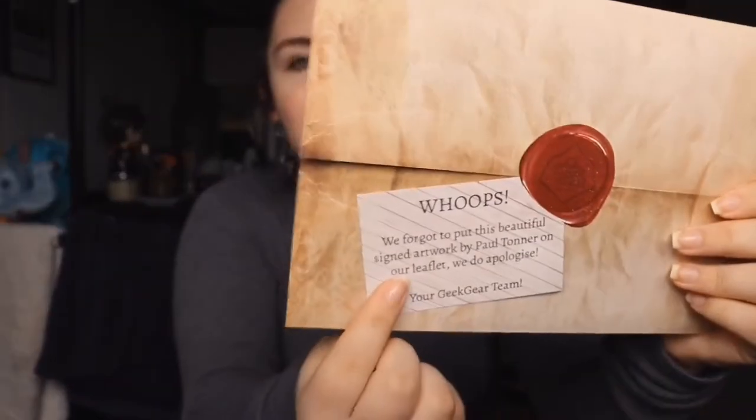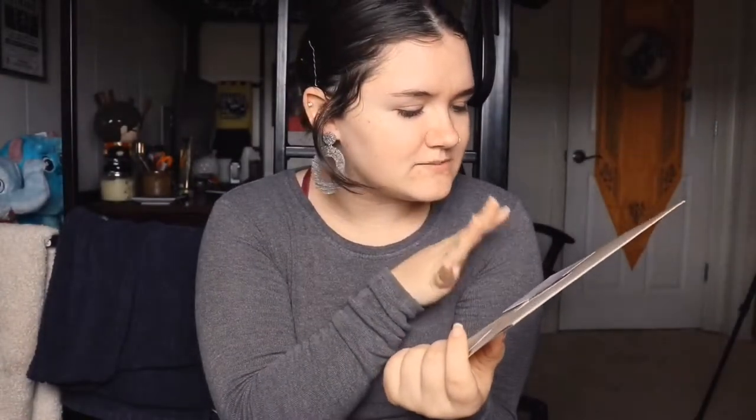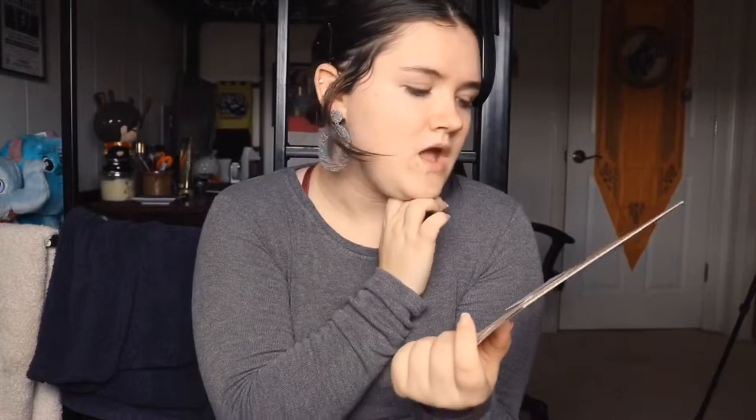We also have a card saying 'whoops, we forgot to put this beautifully signed artwork by Paul Toner on our leaflet — we do apologize.' So the signed artwork wasn't listed in the leaflet but they did include a separate card about it, which is really nice. The last thing in here is our print.